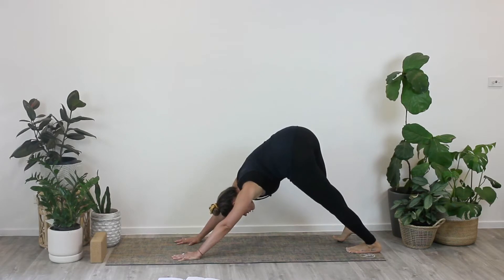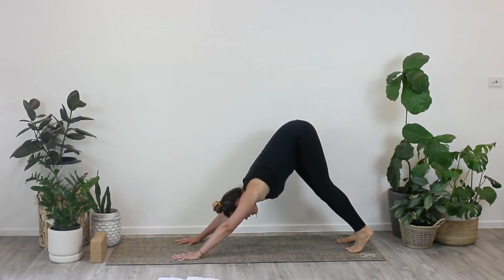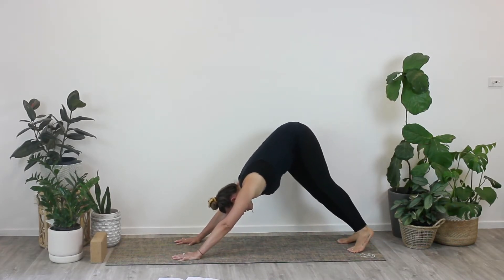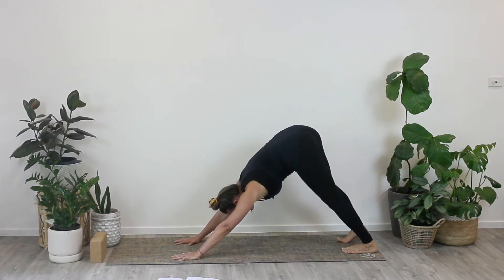You can't do it wrong, so just any movement that helps you feel into your body and start to become a little bit more aware of where might need a little more flexibility and space, and where might need a little extra strength.